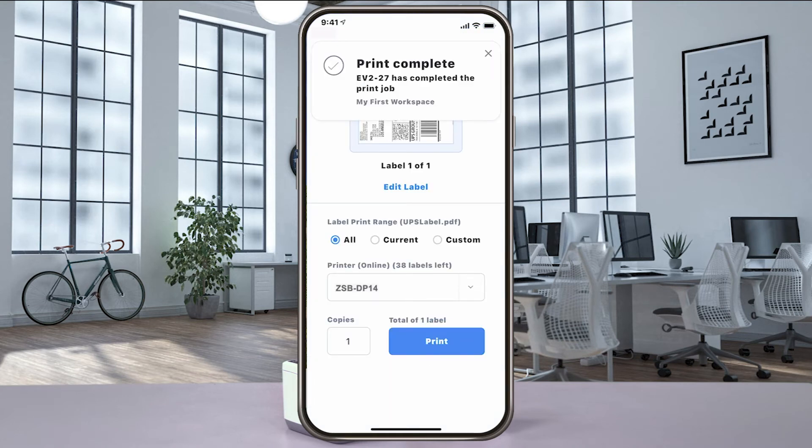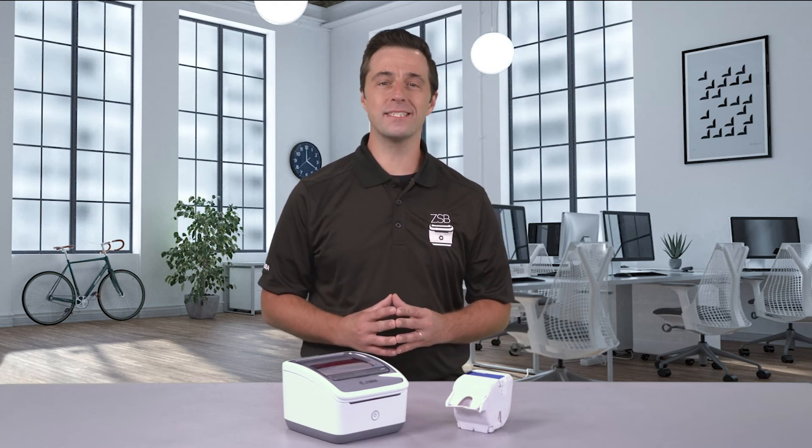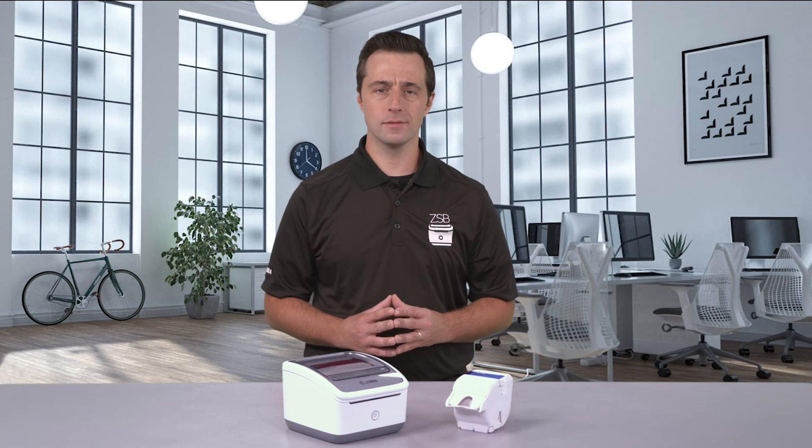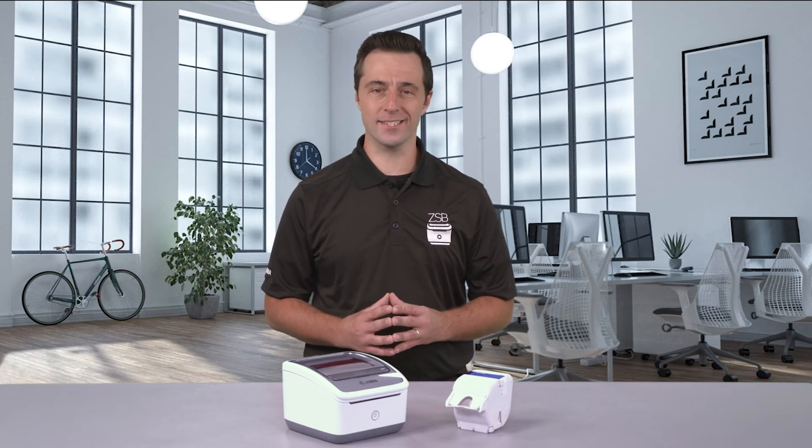It's that easy. For more ZSB tutorials, check us out day or night at zsbseries.com support. And as always, design with ease, print with confidence. Only with the ZSB Series.